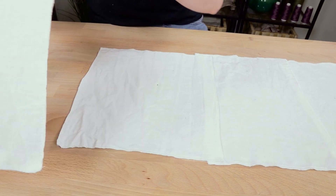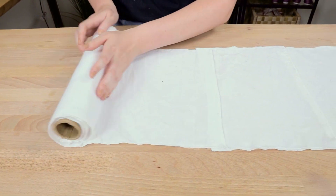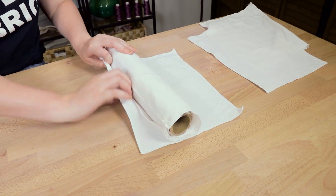Putting these towels on the roll is really easy. I lay them out flat with the edges slightly overlapping each other, and then you just roll it up.